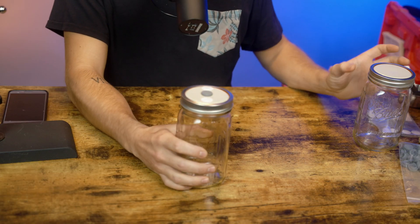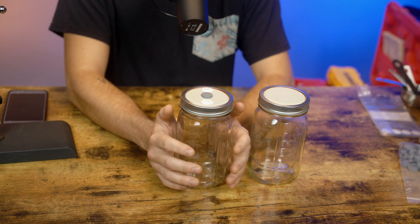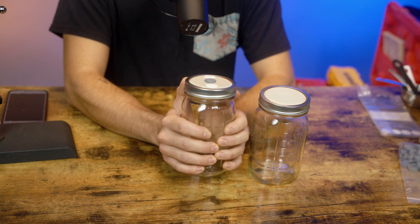That's it for housekeeping notes, so let's get into the episode. We're going to be showing you how to grow cordyceps mushrooms. You can grow them inside of mason jars — that's what makes these mushrooms so fun to grow. It's basically a one-stop shop once you've put your spawn in and got it inoculated. It's just a waiting game, so it's a pretty fun species of mushrooms to grow.